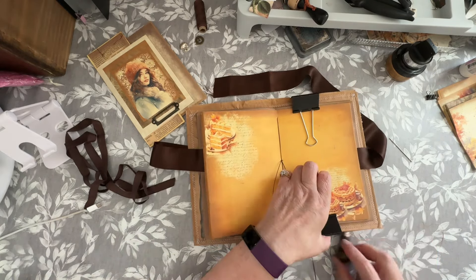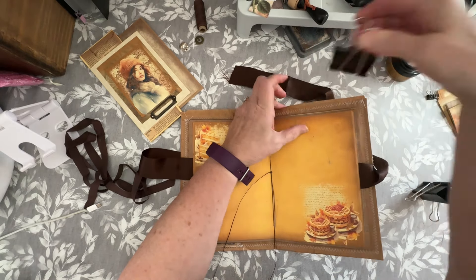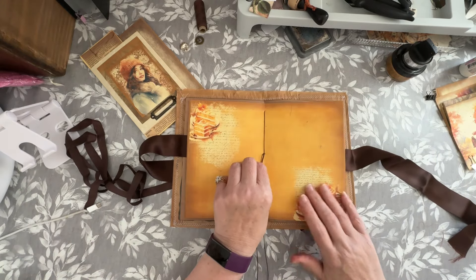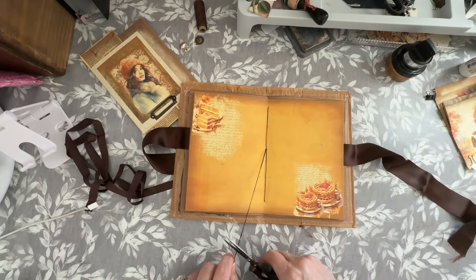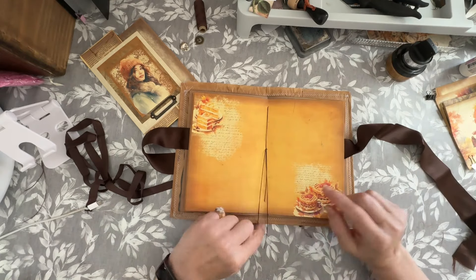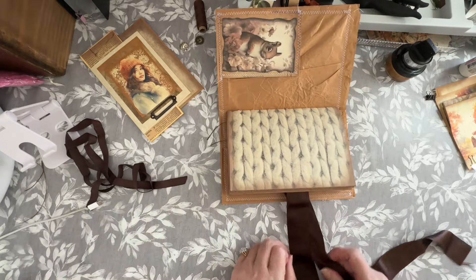We're looking good. Let's see what we've got then. So those strings will be cut short, I think, because I want it to be like a journal in the middle. I think I will cut them very short. I suppose I could put some butterflies on them and have them in there. Fasten this and then we can have a look at it, how it will be. So that is just holding that middle journal closed.